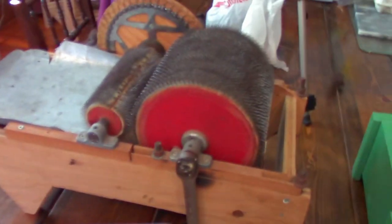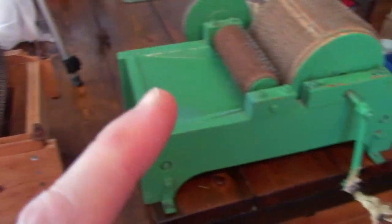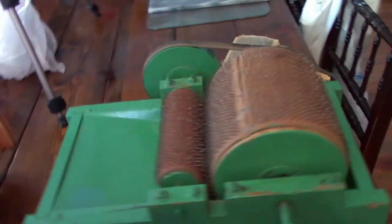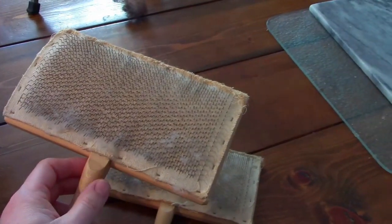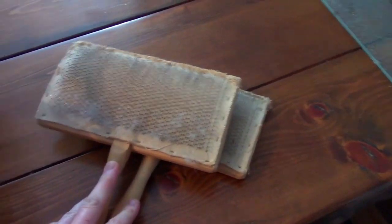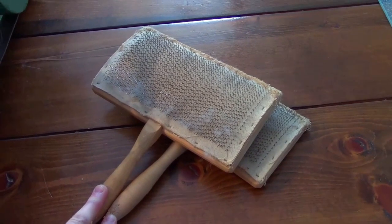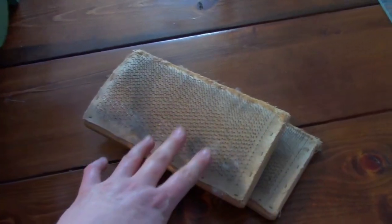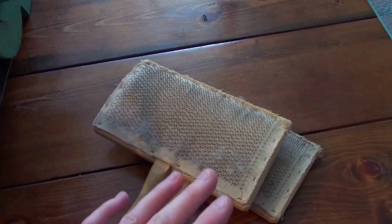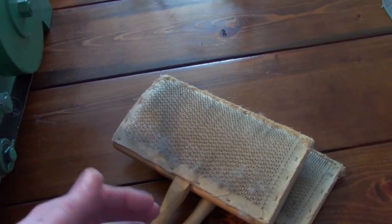With Icelandic fleece I do use drum carders. Most people associate carding with paddle carders — the process of putting the fleece in and going back and forth to align the fibers. With Icelandic fleece, because of the length of it, it is very hard to use paddle carders. You can, but it's recommended to trim the tog hairs shorter.